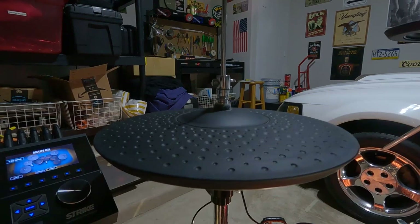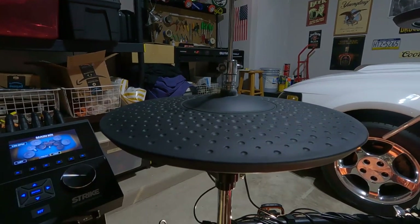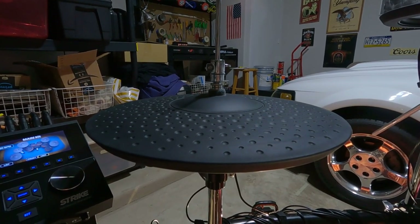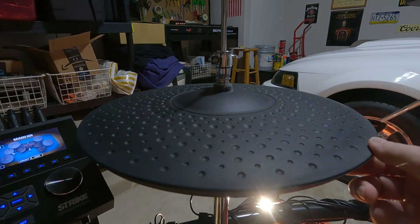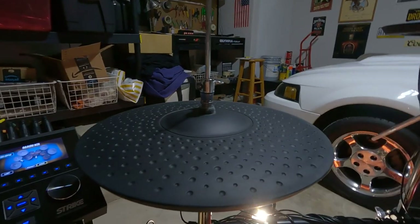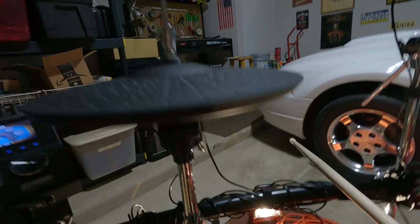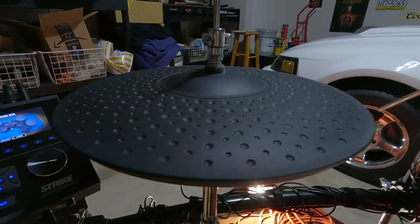Hopefully this is going to be a real quick video. I wanted to talk about this hi-hat on the Strike Pro SE. I was tweaking my settings and wanted to figure out how to make it sound a little better. I realized I had this thing set up wrong - it was spinning. You'll notice it's not spinning now, but it was just spinning around and every time I hit the hi-hat the cords would come around and get all tangled.